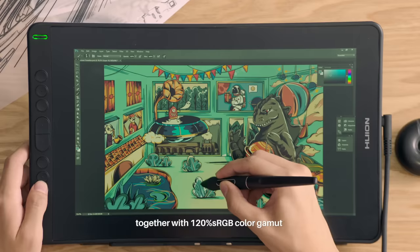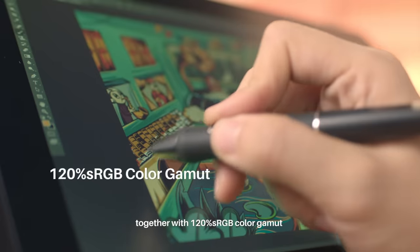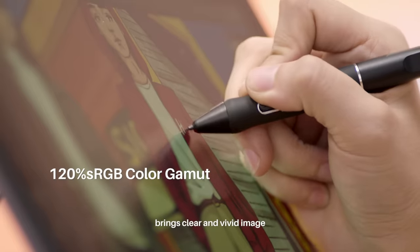An anti-glare screen protector, together with 120% sRGB color gamut, brings a clear and vivid image.